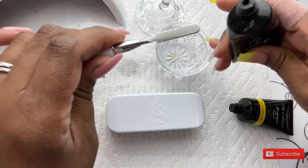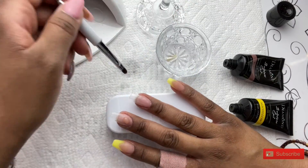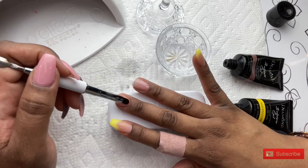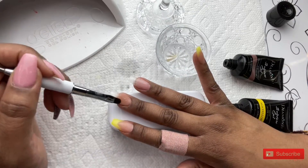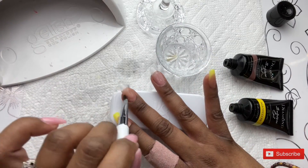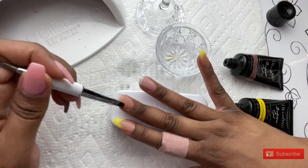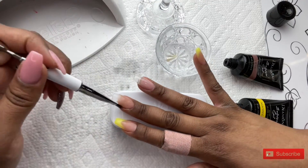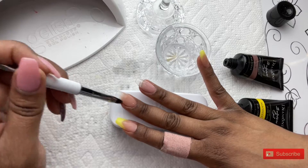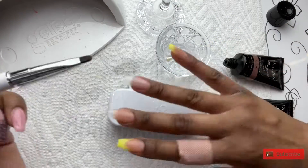Now that I am all done placing the French on the thumb, the pinky, and the index finger, I am going in on my middle finger and my ring finger, and I am going to make an ombre effect. I am starting with the nude color toward my cuticle, and I am going to work that color up towards the tip of the free edge. As I get closer to the tip of the nail, I'm just going to smooth and thin out that color as much as possible. I want to thin it out because I'm going to place the yellow from the tip and work it back toward the cuticle right over top of that, and I want the colors to blend in really well.